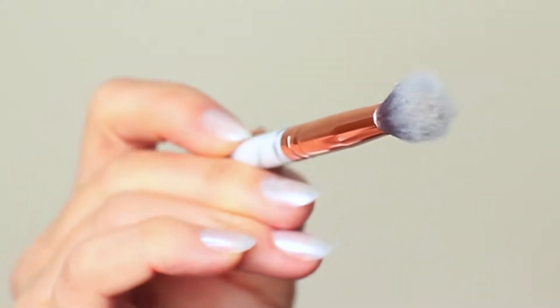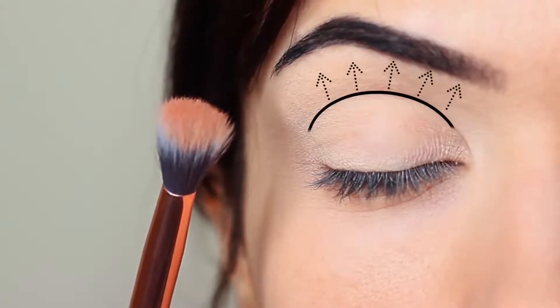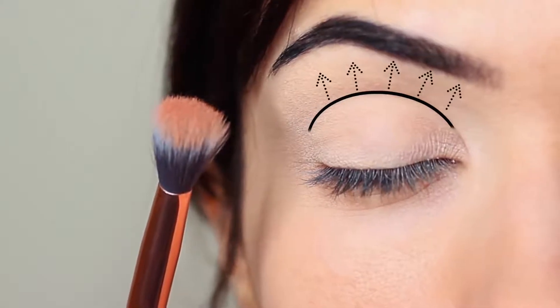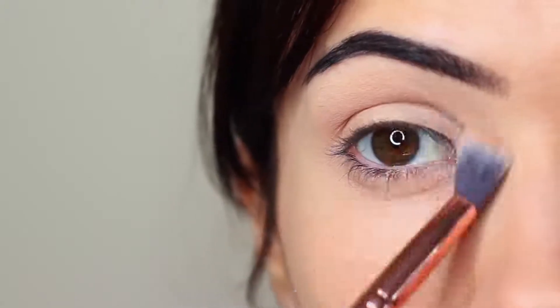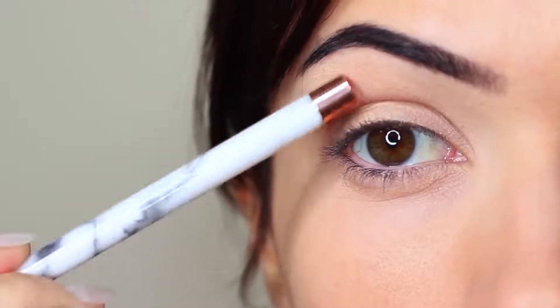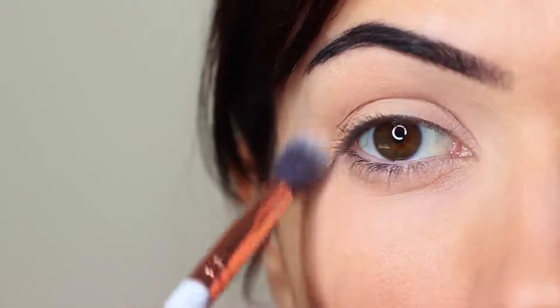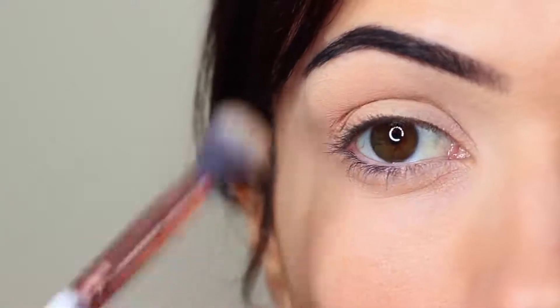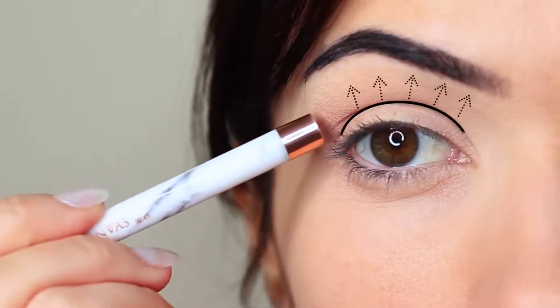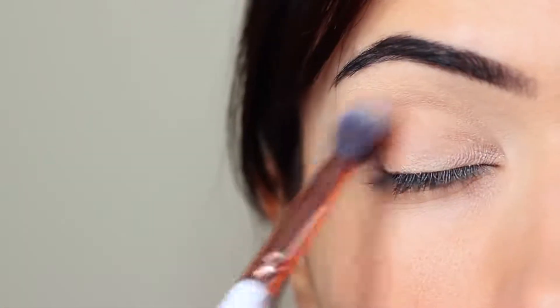Starting with the blending brush, we're going to work this over and back into the crease of the eye — where the eye creases into the eye shape. We're going to start on the outer corner and blend over and back in that area. I like to keep my eyes open so I can see the shape I'm creating, making sure the depth of color is right at the lower point of the crease, blending upwards towards the brows and pretty much disappearing as it gets to the brow area. Take your time blending over and back until you get the depth of color that you want.